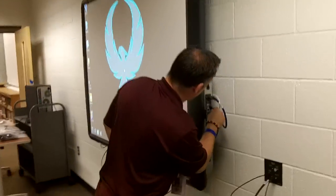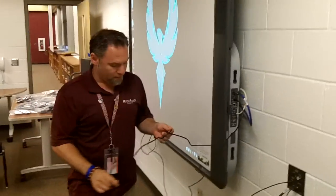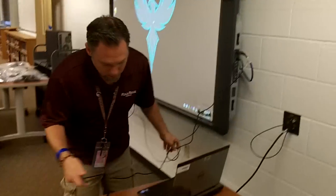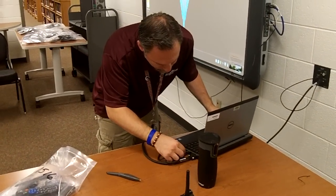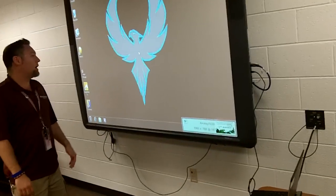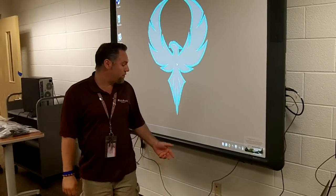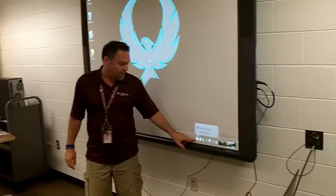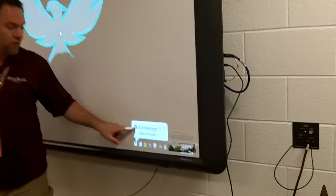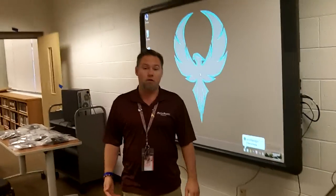The USB cord goes into the side of your Promethean board right here. The other side goes into your laptop, and you should hear that da-da sound. It'll blank out for a split second — it's looking to install the drivers if it's the first time. You'll know it's plugged in when you see the little icon and the Active Manager says it has a device found. You're good to go — you can start writing on it.